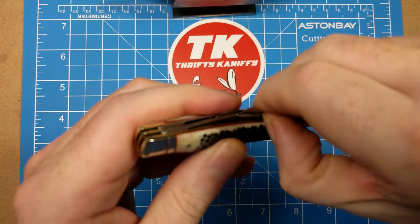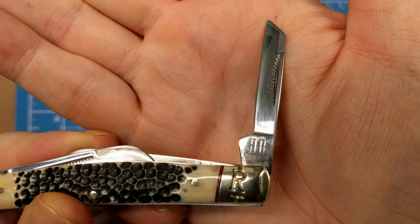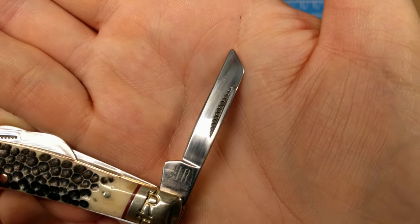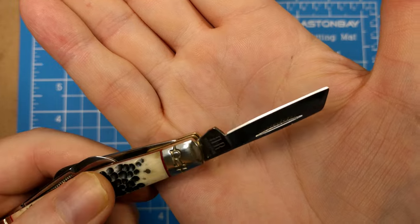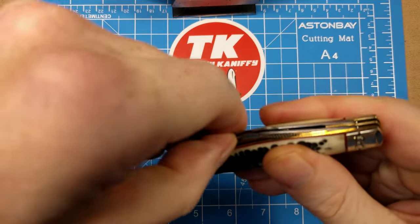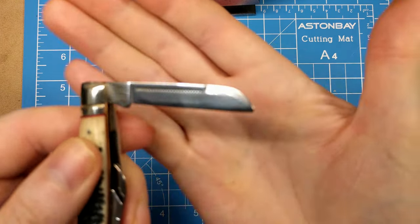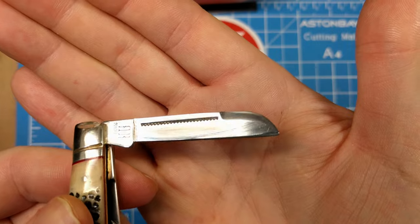On the back side you've got two more blades — a little coping blade on the right side, again with the half stop. There's the Rough Rider tank stamp and back-to-back R, match strike pull, and a little swage on the end of that blade. That one has just as good a snap as the other two — about a seven. Then on this side you've got a nice larger sheepsfoot blade with another match strike long pull and more swage on that one.